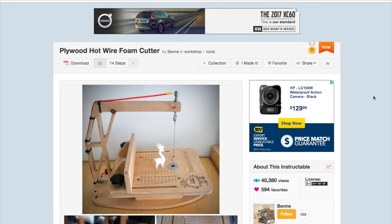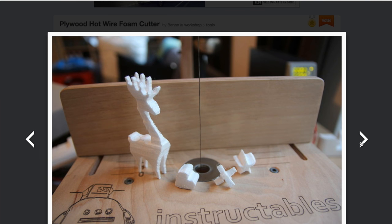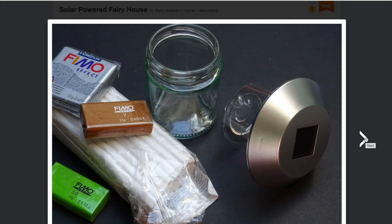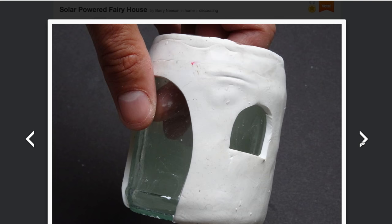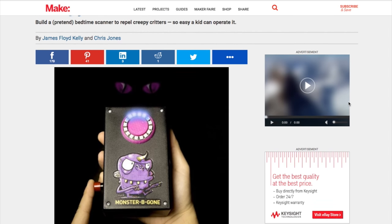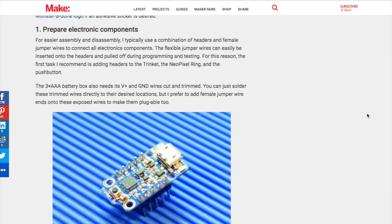Here are some other projects I found that strike that balance between being super cool and also being achievable. First up, the plywood hot wire foam cutter by Benny on Instructables — a great project if you have access to a CNC router, but you could also template it out and make it by hand. There's also a solar-powered fairy house, a little on the crafty side but a cute, cheap project. And check out the monster detector from Make, available online and in issue 52 of Make Magazine — a fun Halloween project and a nice intro into working with the Adafruit Trinket and NeoPixels.